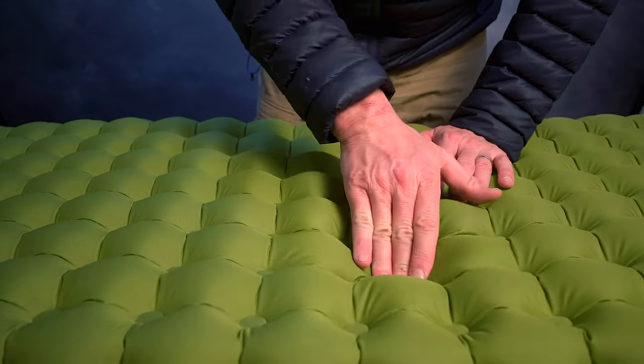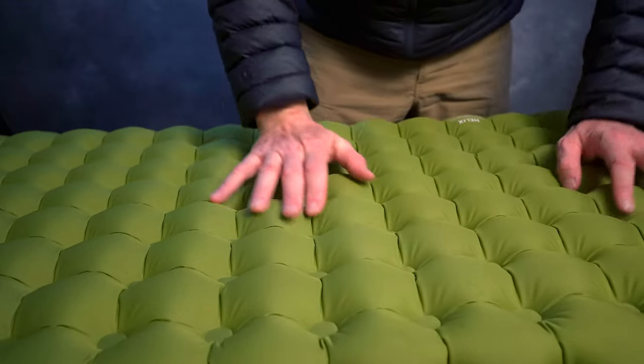It's got a quilted pattern on it, a lot like a Sea to Summit or something like that. I find this quilted pattern to be very, very comfortable because these tiny little spots will depress and it will form around my body in a way that really cradles it, supports it, and relieves pressure.